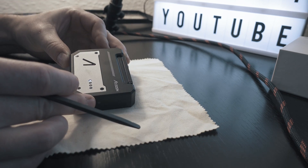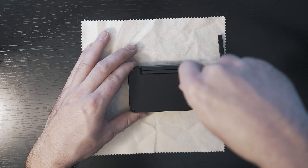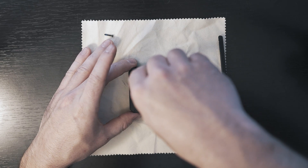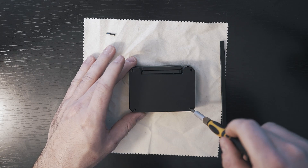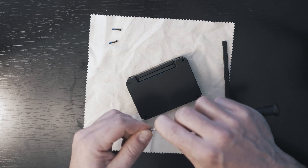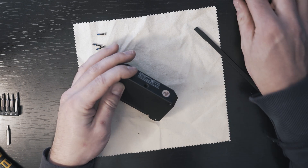Let's turn it off and unscrew the rear four screws. Be careful as they are really tight — I managed to strip one of them. Let's cut off the warranty sticker and I should be able to open the CineEye.